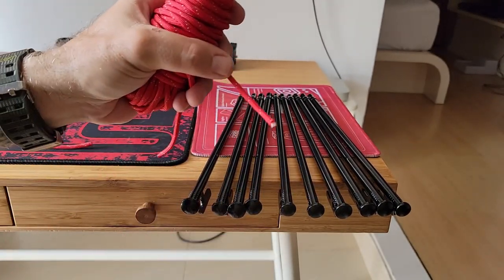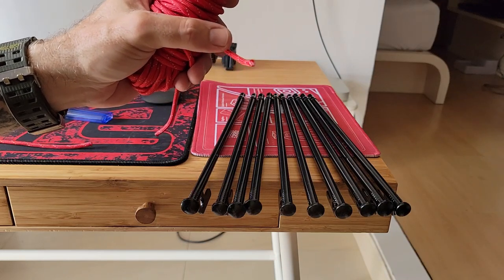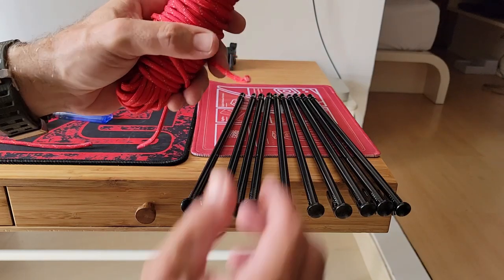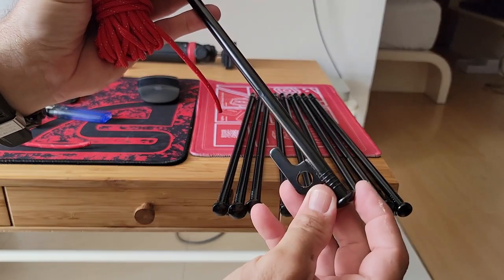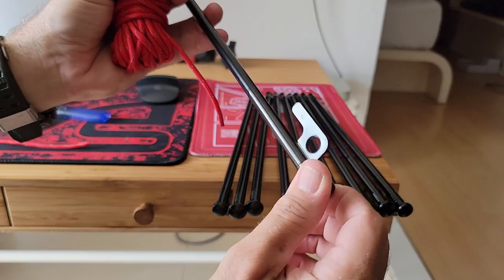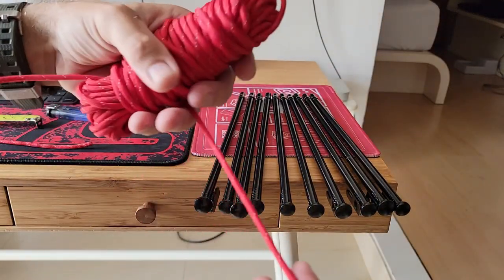This allows me to find it, especially when I'm trying to remove it. When you have these stakes in the ground, they're hard to see and you can trip over them. Putting some reflective paracord on these really marks them so they're easy to see at night.